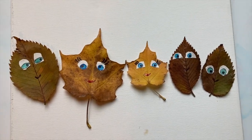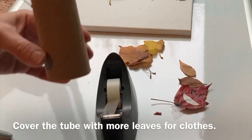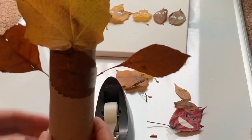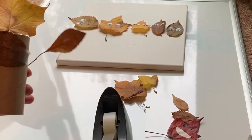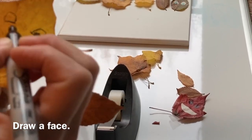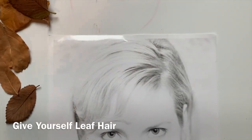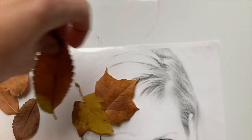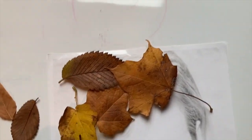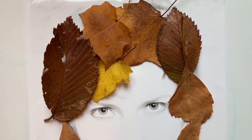Look at those leaf people — you can even use cardboard tubes, pipe cleaners, or branches. Why not give yourself leaf hair? Use a silly or serious picture of yourself, print it out, and add leaves all around your head. Kids especially like to do this to mom and dad's pictures. Here I am with leaf hair!